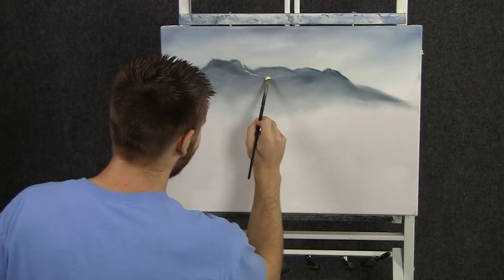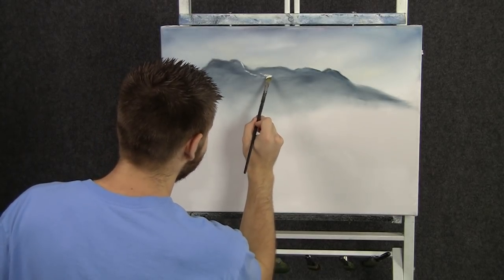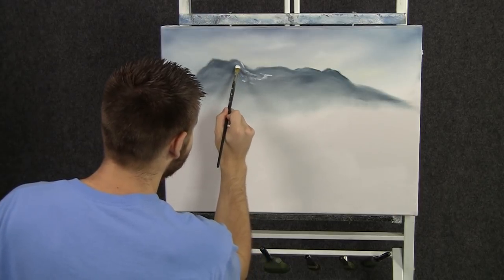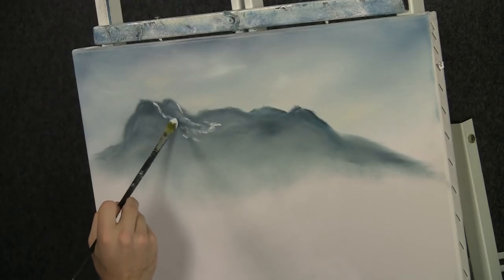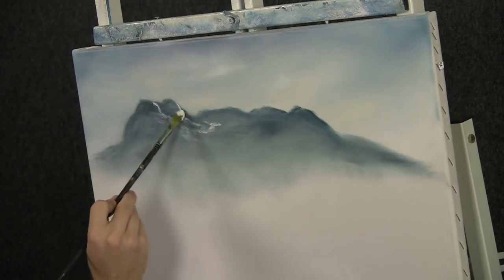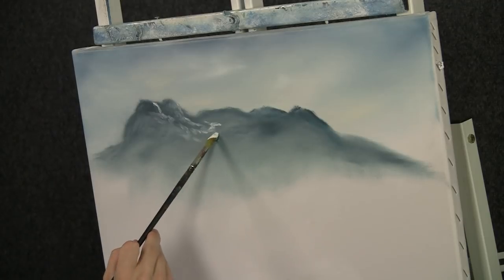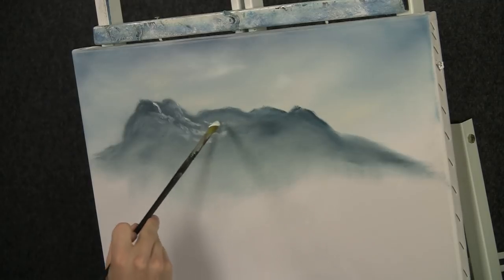With the filbert brush and some white, we can drop in some extra little details back here on this mountain. Now this is kind of a different way to do this — normally we don't do the mountains with the filbert brush, but you can get a different effect. It's good for a far away mountain because it allows you to get very soft little highlighted snowy areas pretty easily. Just rub it in with the filbert brush.